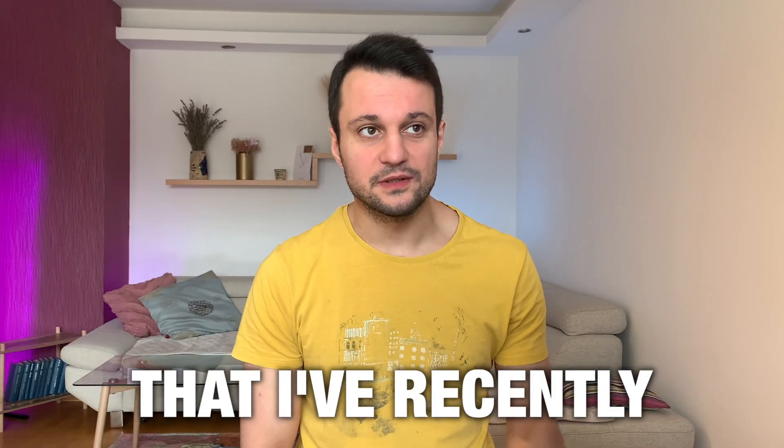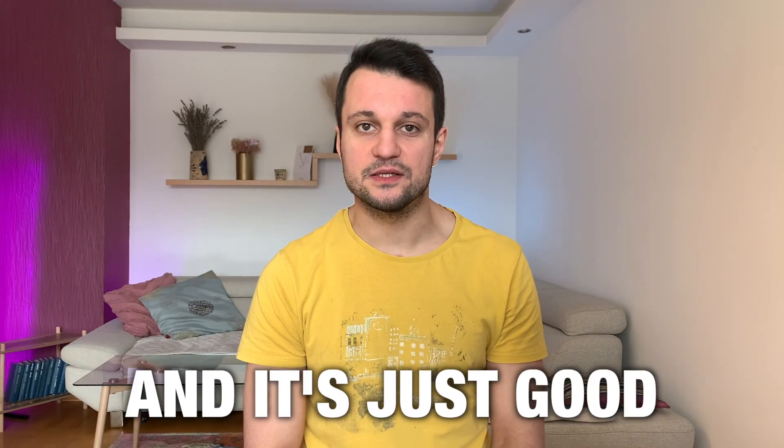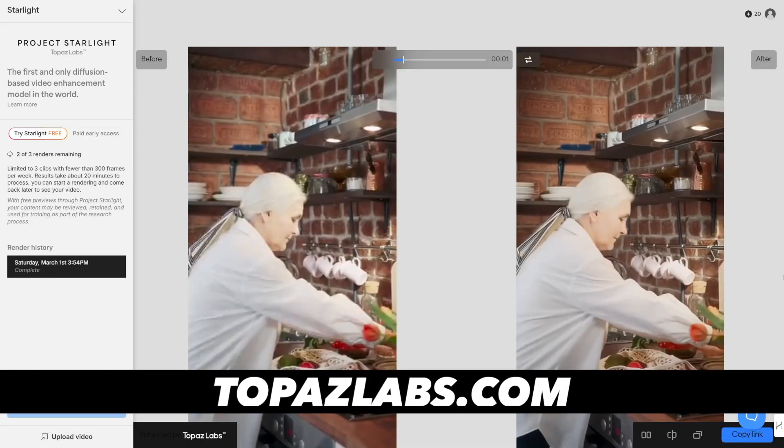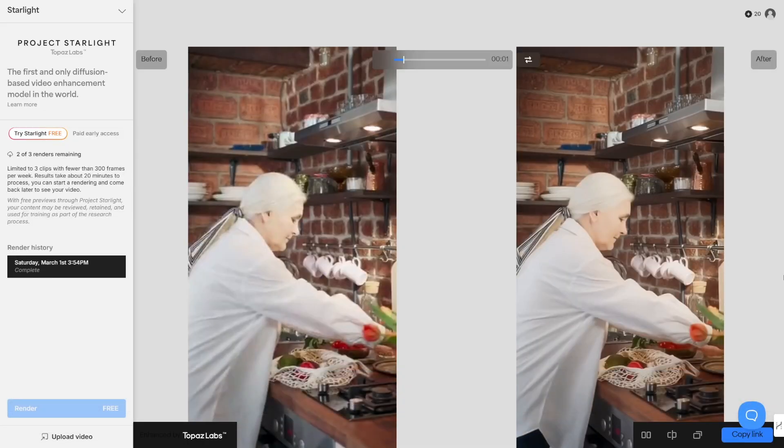This is one of the best tools that I've recently discovered. It's Topaz and it's just amazing. I deliberately took a video from Pexels and I wanted to enhance it with Project Starlight, which is a new project from Topaz that enhances videos to HD quality.